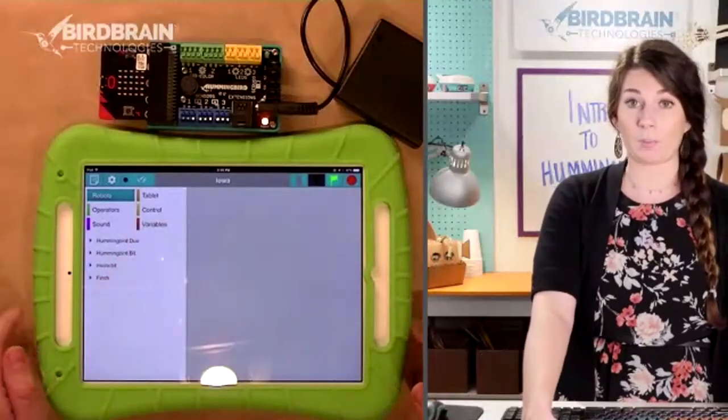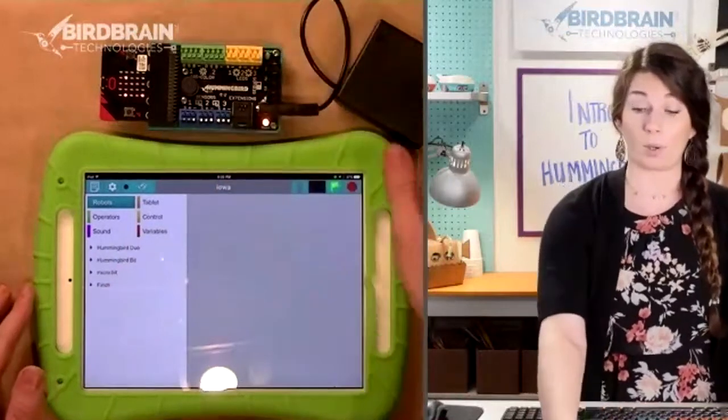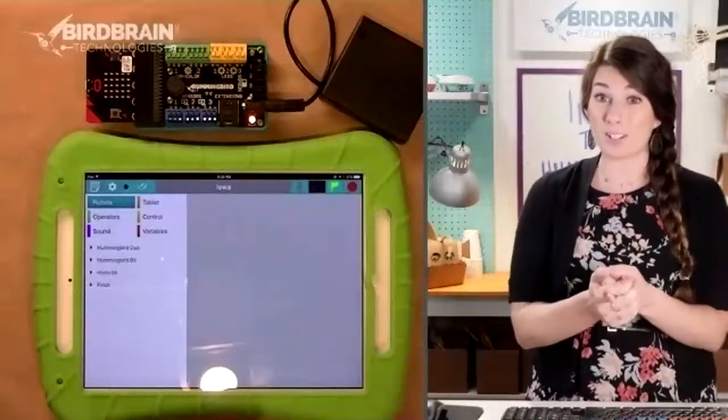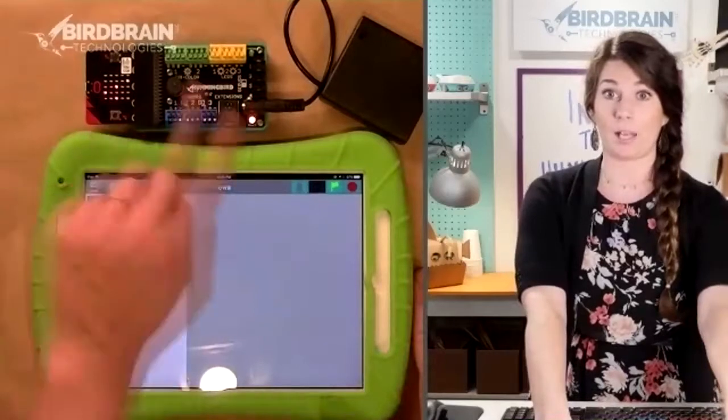Before we can start programming, we've got to connect to our Hummingbird, which we're going to do through the Bluetooth capabilities of your smartphone or iPad. As long as your Hummingbird is on and it's flashing those three letters, you're ready to go.